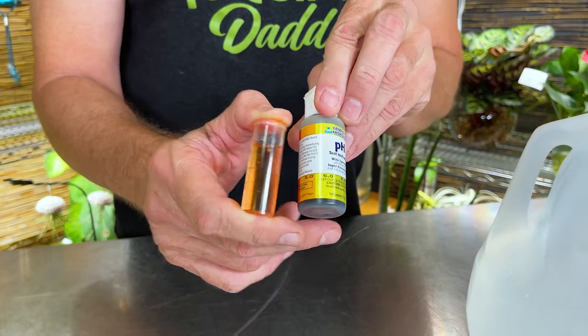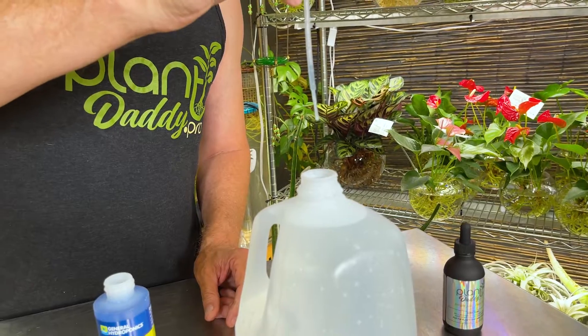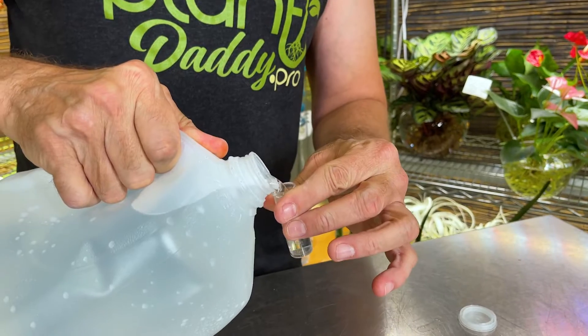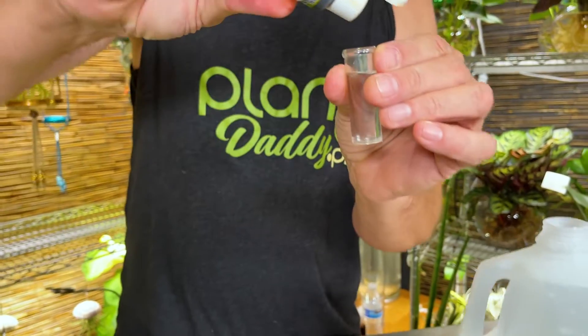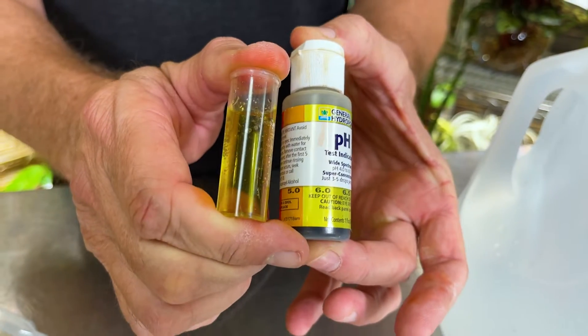We want to adjust that upward to get back to six, six and a half. If you're lower, use pH up; if you're high, use pH down. This stuff only takes just a couple of drops to make a difference, so be really careful with how much you use. I'm going to add three drops — doesn't seem like much but it makes a difference. Cap it back on, give it a shake, and let's retest. Water in the tube, three drops, close the lid, shake it — and look at that, we are exactly at six to six and a half, right where we want to be.